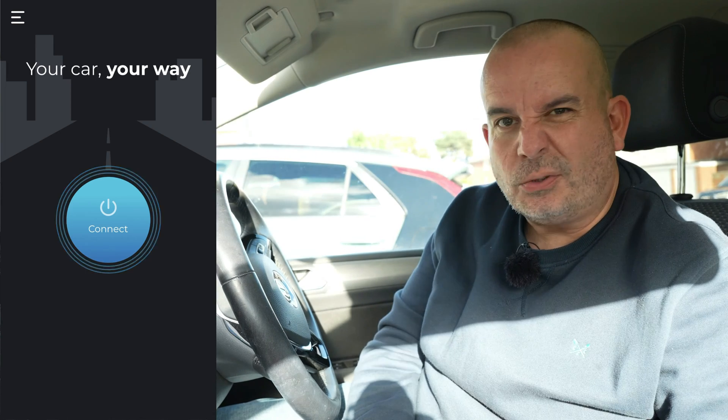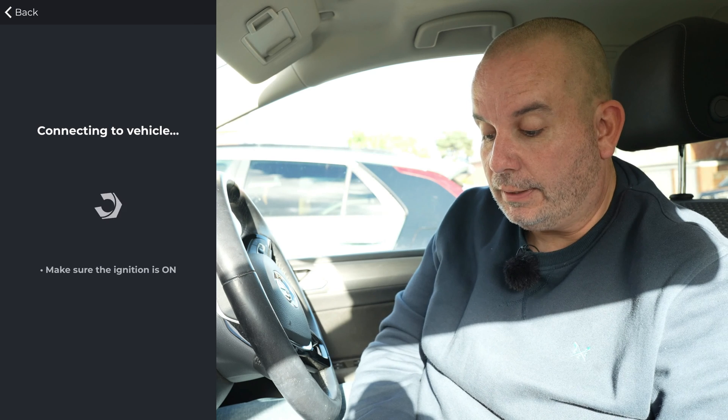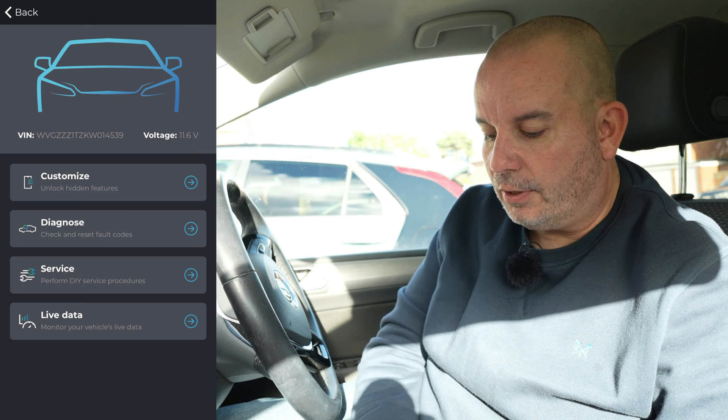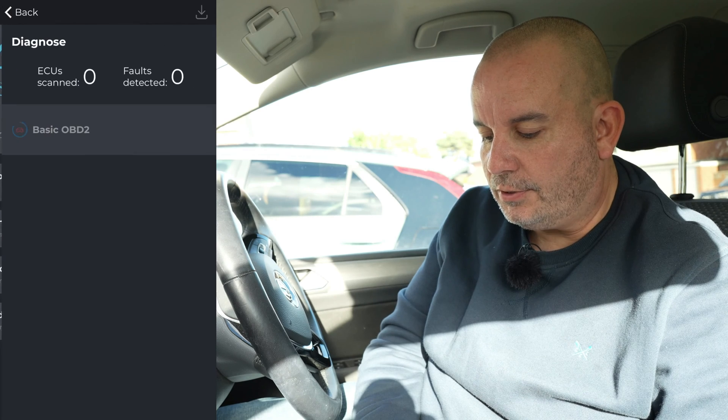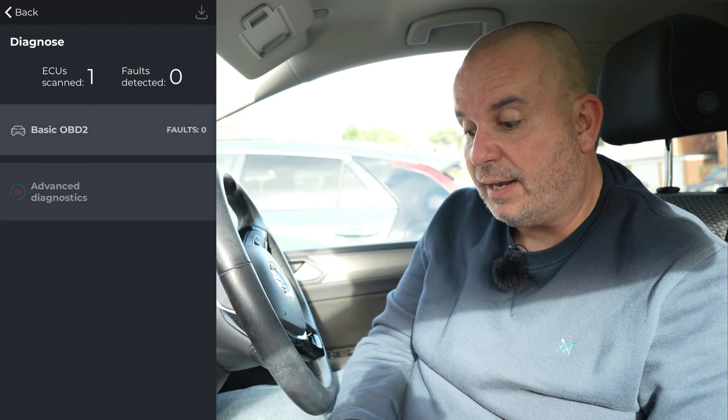I've just plugged the Carista dongle into the OBD2 port on the Touran. This is all done via Bluetooth - just allow the Carista app to use your Bluetooth and it'll automatically connect to the dongle. Here we go - we've got Customize, Diagnose, and Service. Let's go into Diagnose first.